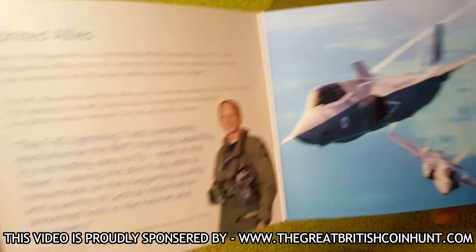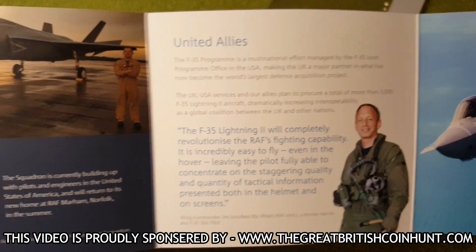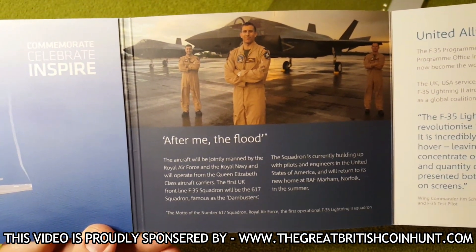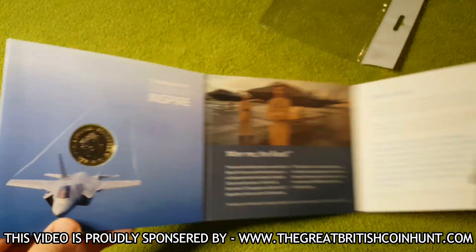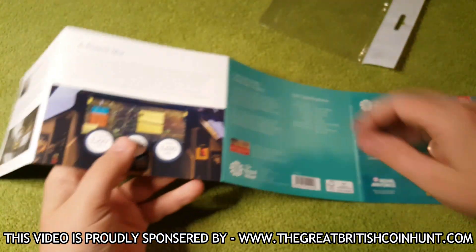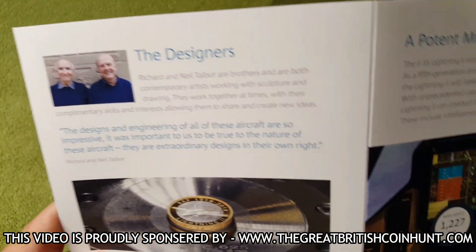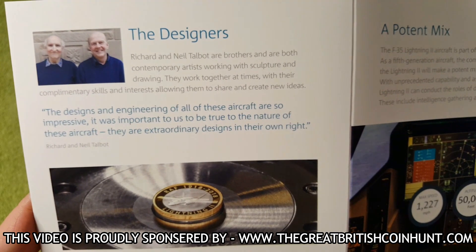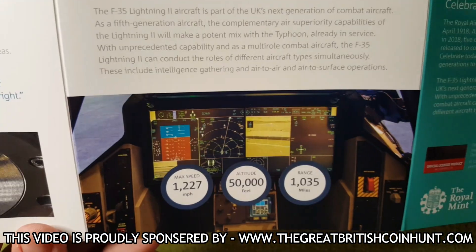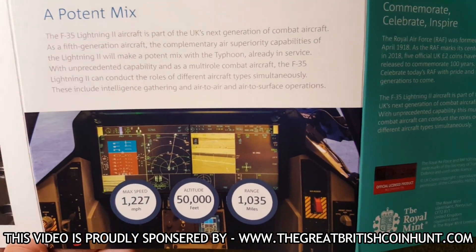Another fantastic picture of the RAF Lightning — absolutely stunning. Please feel free to pause this video if you want to read any of this information in the booklet. On the reverse of the booklet, we've got a little bit of information about the designers, and you can also see the coin being struck. And again, you've got some statistics on the F-35.